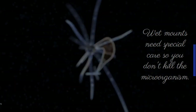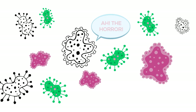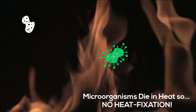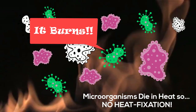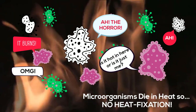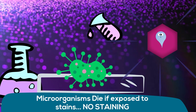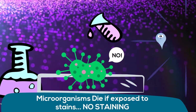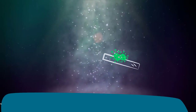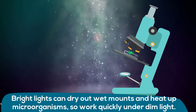Wet mounts need special care so you don't kill your microorganism. Microorganisms die if heated, so we do not heat fix these slides. Microorganisms die if exposed to stains, so we don't stain these slides. Bright lights can dry out wet mounts and heat up microorganisms, so work quickly under a dim light.